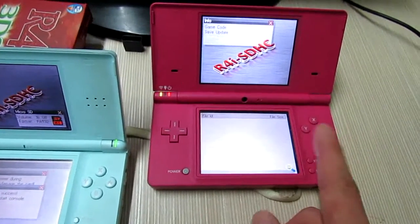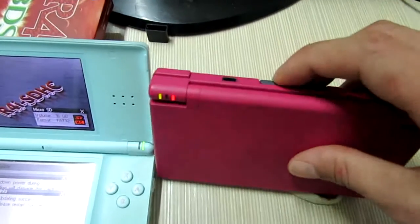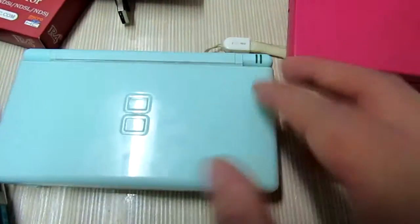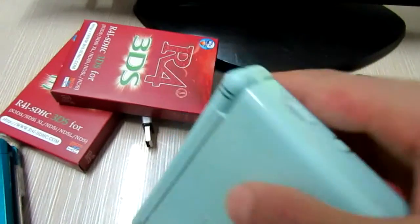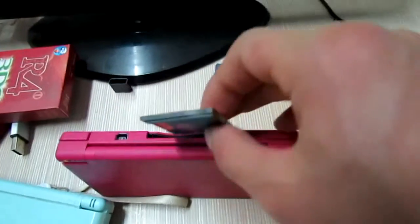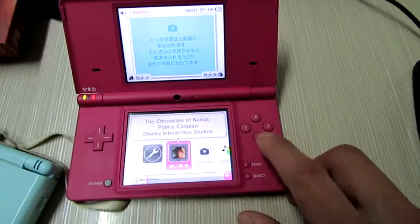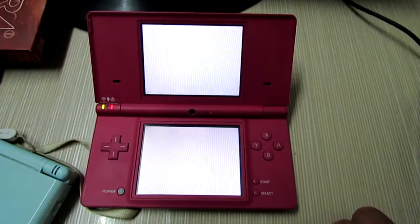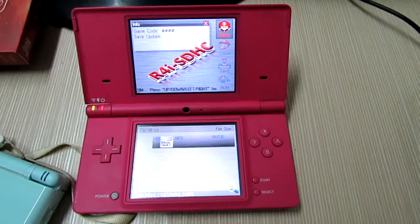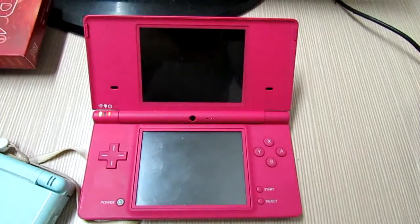That looks good, right? Take out the other card, power off. It works fine. That's the video — thanks for watching, bye!